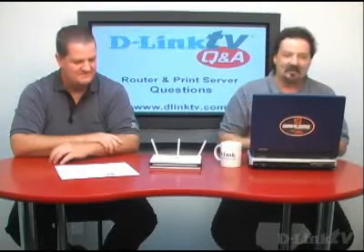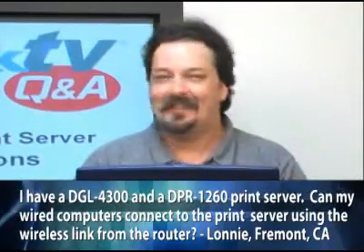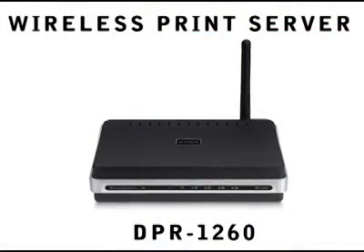Let's move on to our next question. Lonnie in Fremont, California asks — he has the DGL-4300 and a DPR-1260 print server, and he wants to know if his wired computers connected to the 4300 can use the wireless connection to connect to the wireless print server. Yes, that's exactly what the DPR-1260 was designed for. It allows you to basically put your shared printer where you want it, as opposed to where the cables will reach. You don't have to cram it into what's often a fairly crowded room where your main computer and router is — you can put it somewhere else in your home so it's easy to get to from all the different computers.